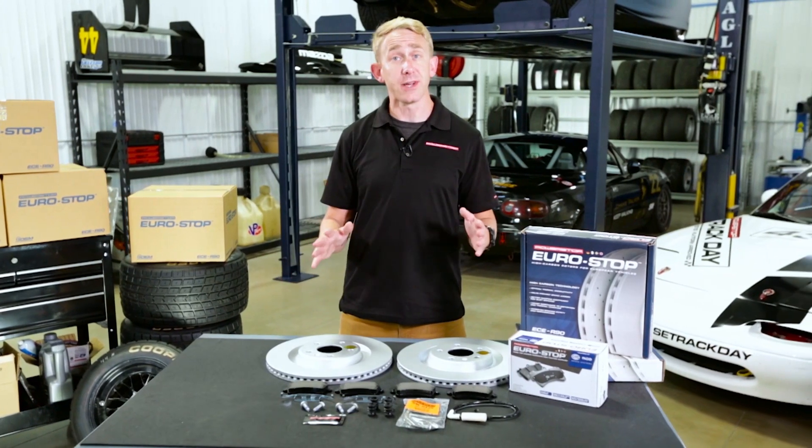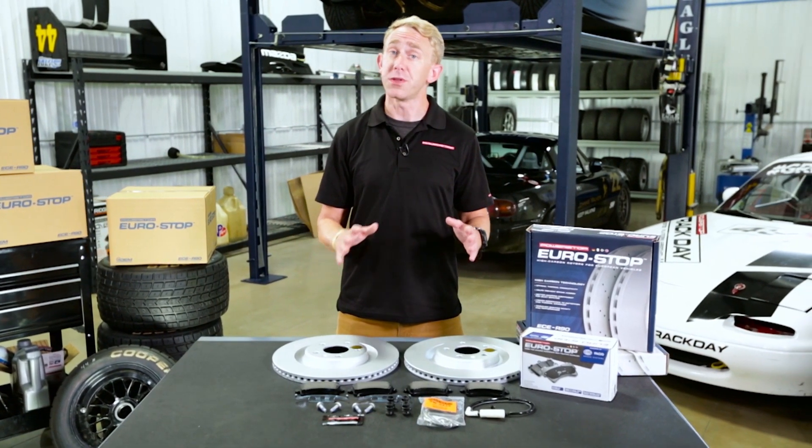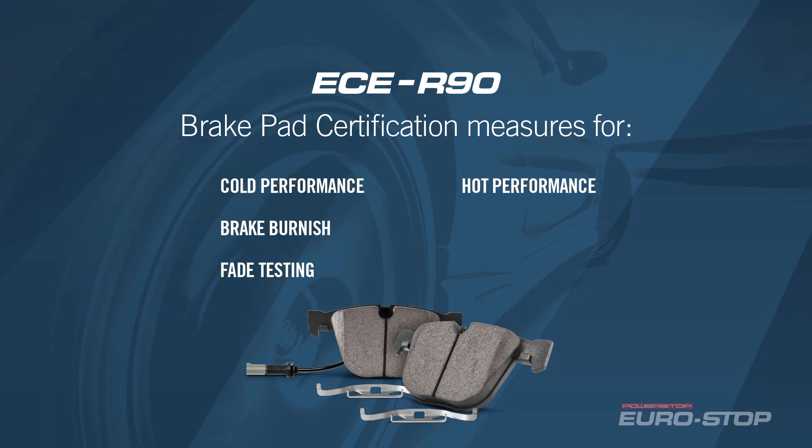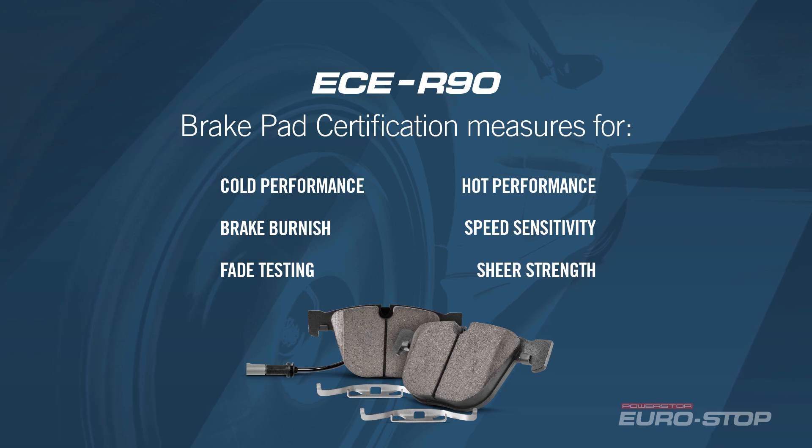Regulation 90 stipulates that replacement brake pads comply with European braking requirements. Parameters including cold performance, brake burnish, fade, hot performance, speed sensitivity, and shear strength are within OE spec.